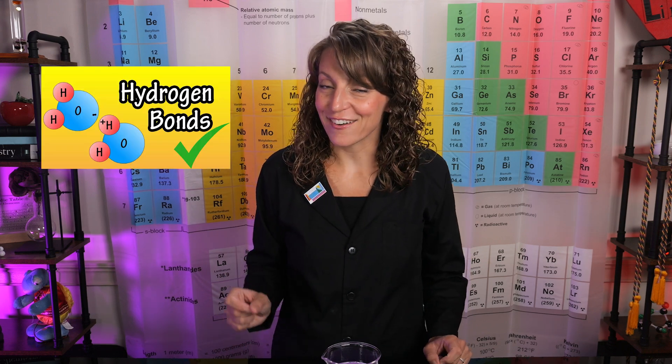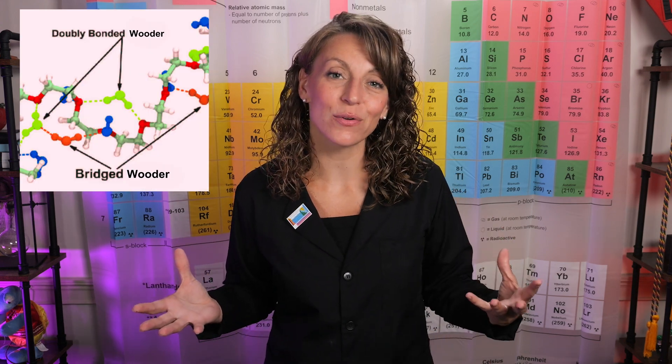The monomer in our particular polymer happens to have an ether functional group embedded in it. Ethers can't undergo what's called hydrogen bonding with other ethers. However, they can create hydrogen bonds when they interact with water. So when we poured that water into our beaker in one fell swoop earlier, a whole plethora of hydrogen bonds wound up forming between our water molecules and our molecules of polyethylene oxide. This allowed for a process called cross-linking to occur.